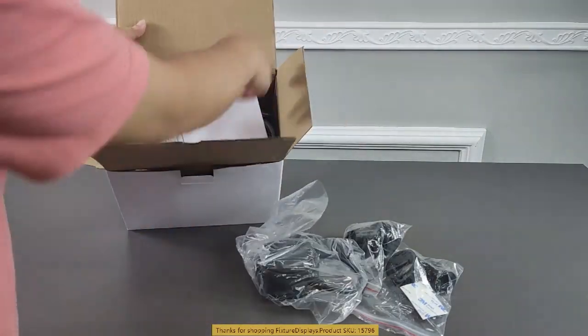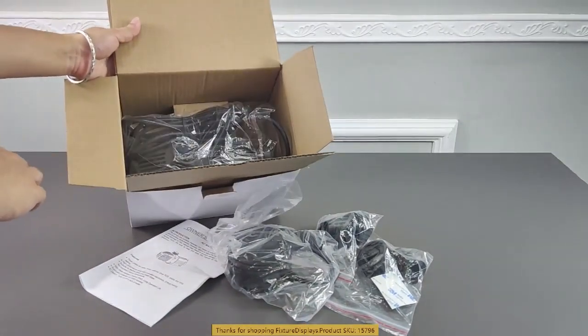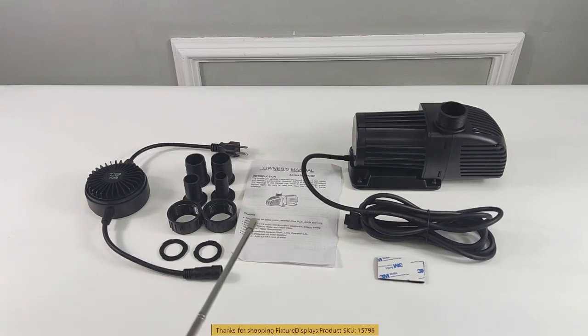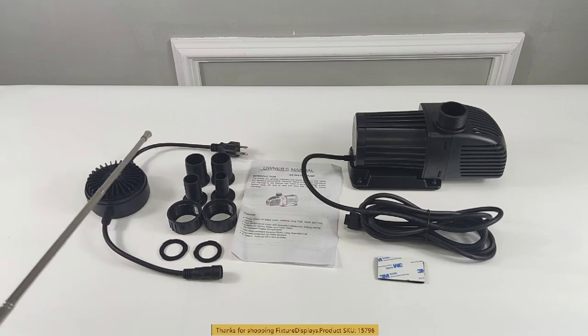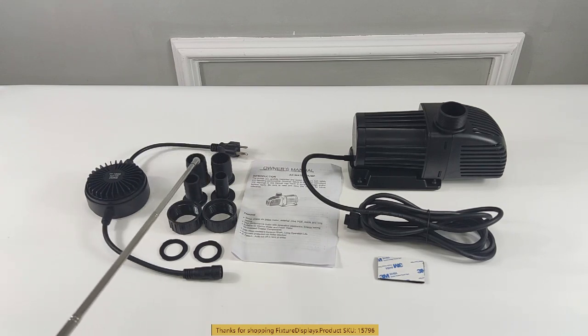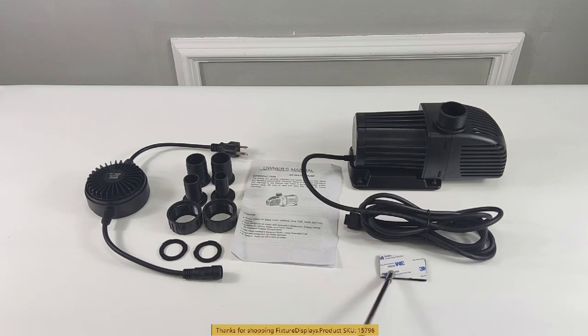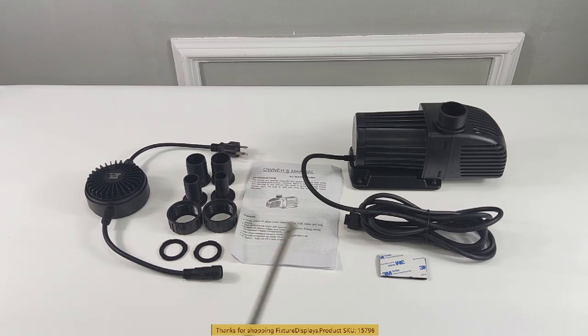If you have any questions, email us at cs@fixturedisplays.com. These are all the parts: you have four adapters — 15mm, 25mm, and 30mm (two of those) — a threaded cover, a rubber gasket, the cable portion, the pump itself, double-sided tape, and instructions.